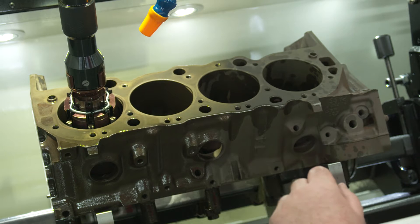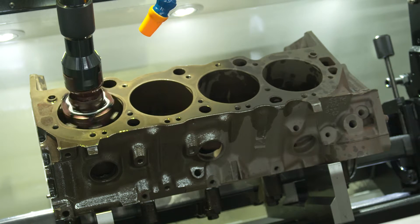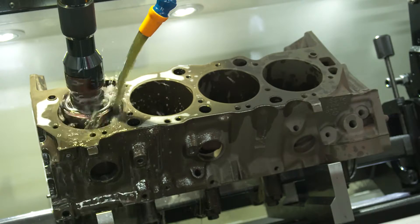We're going to run our stones out until they're close. This machine has a feature — it has an automatic detection of cylinder size, so it does that automatically. Let's push a button. In about a minute, this thing will find the size and it will actually stop.